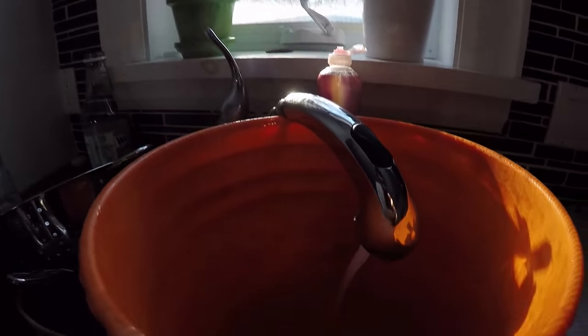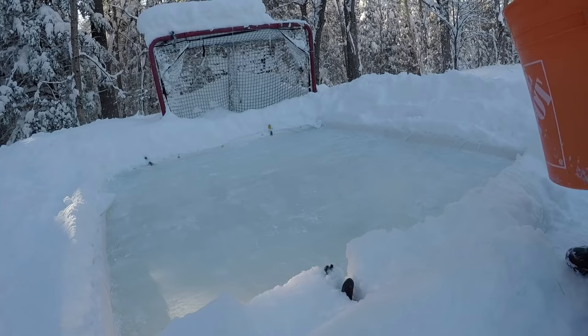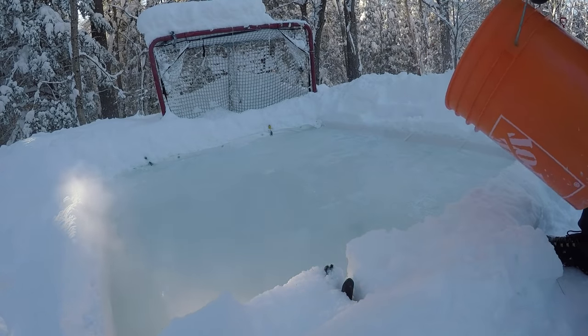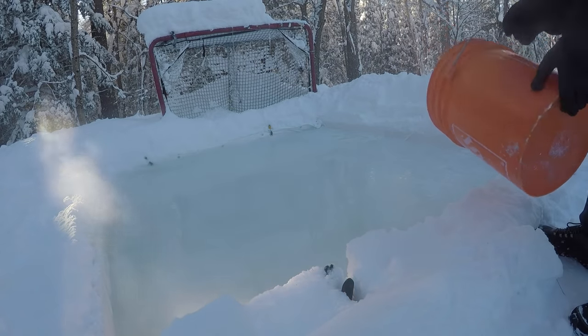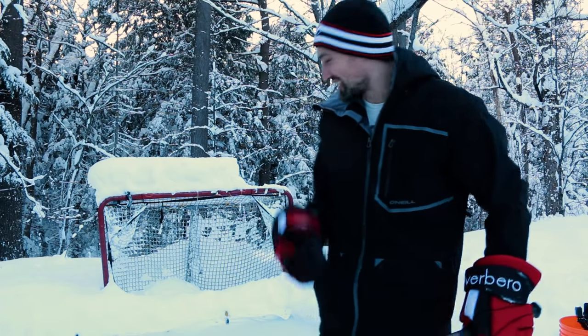It's been about an hour — time to hit that rink with some hot water. Rink is ready. Got a couple pucks, got my stick. Let's test it out.